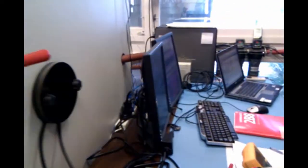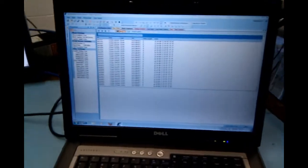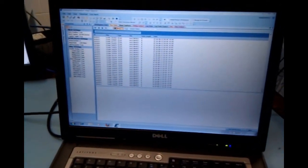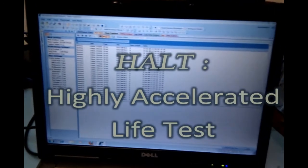Simultaneously subjecting the unit to 25 G's of vibration with a rapidly cycling temperature inside the HALT chamber allows us to probe into inherent weaknesses of the product before going into production. HALT stands for highly accelerated life testing.